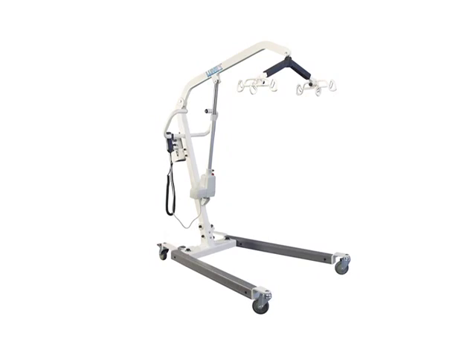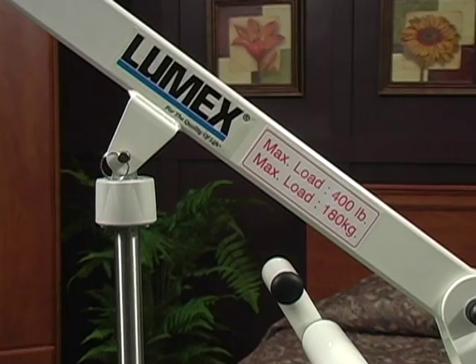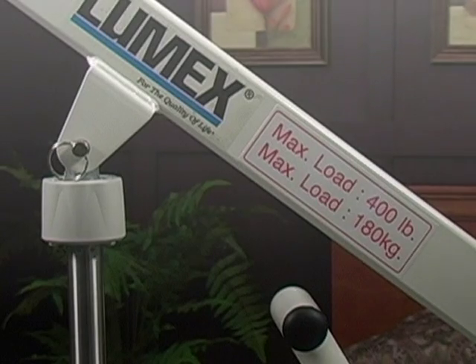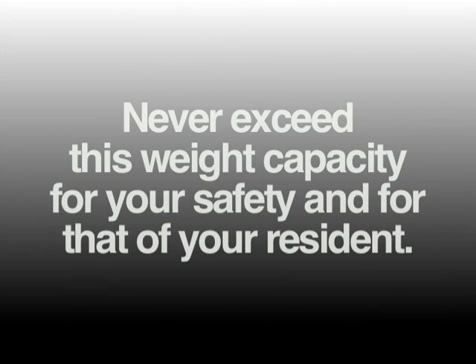The LF-1050 lift will not operate while charging. The weight capacity of the LF-1050 is 400 pounds. The weight capacity of the LF-1090 is 600 pounds. This is clearly marked on the boom. Never exceed this weight capacity for your safety and for that of your resident. The lift is equipped with a safety chip that will sound if you try to lift too much weight; it will emit four quick beeps and then stop if you try to exceed the weight limit.